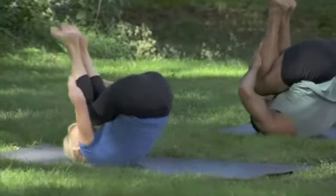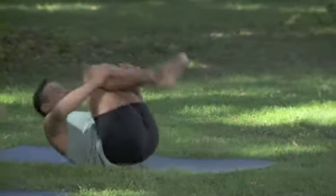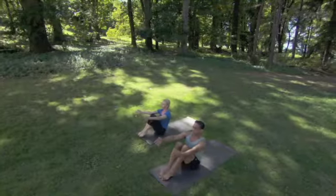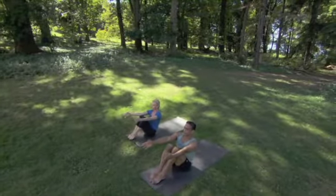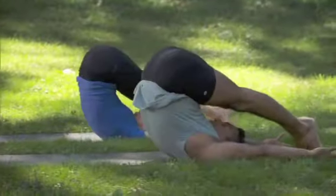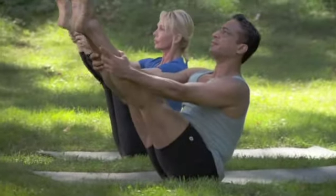Breathing out, curl back and sit up on the in-breath. And the last one — curling back on the out-breath and sit up on the in-breath. Reaching the arms forward. This time as you roll back, take your feet and arms back with you. Breathing out, lengthen the arms and legs overhead. Breathing in, tap and reach the legs up and forward.